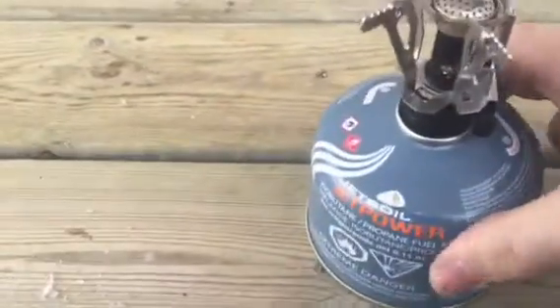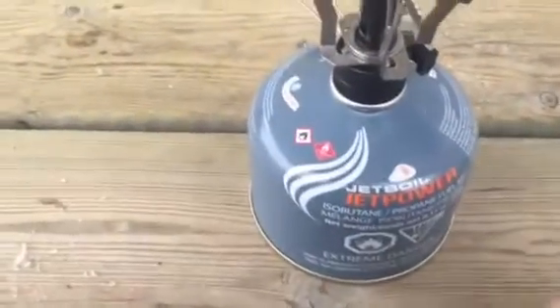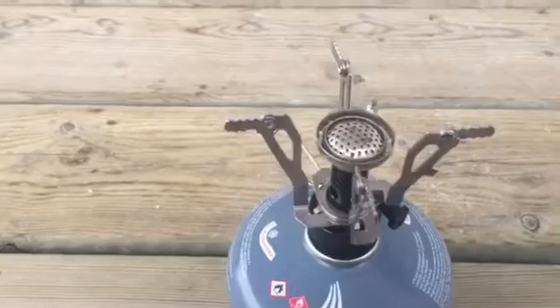Like I said, when I get some extra time I will do a boil test and see how long it takes to boil a cup or two of water. But for right now, just an initial burn. See you guys on the next one.